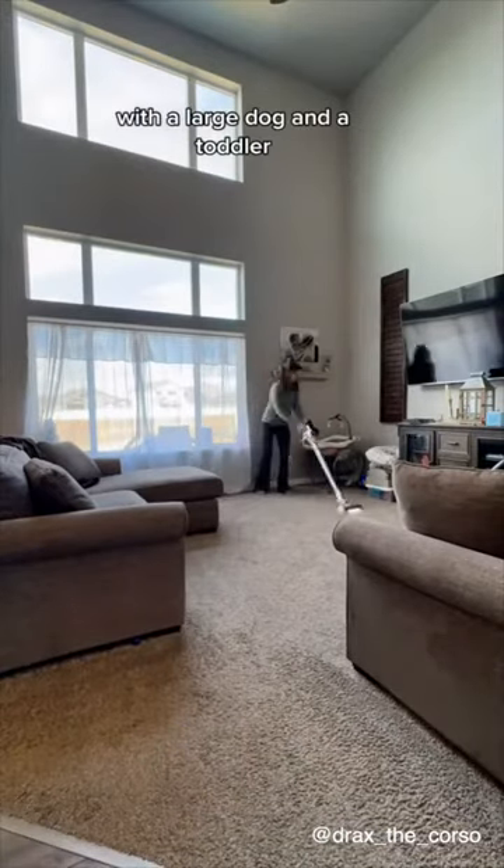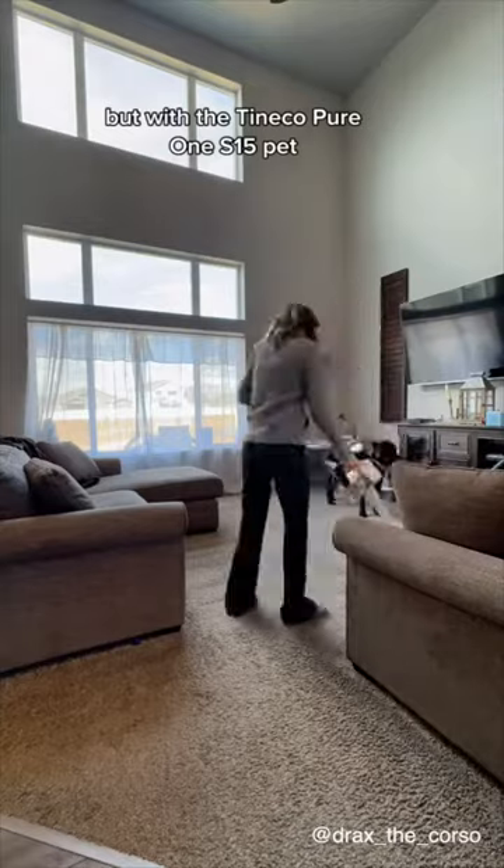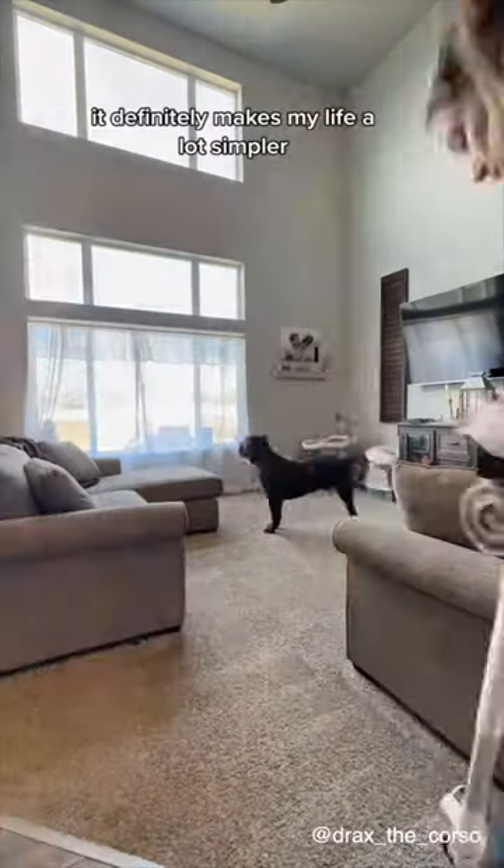With a large dog and a toddler, it feels like a full-time job keeping up on my floors. But with the Tineco Floor One S15 Pet, it definitely makes my life a lot simpler.